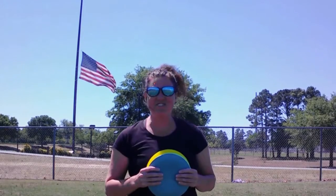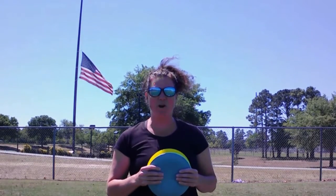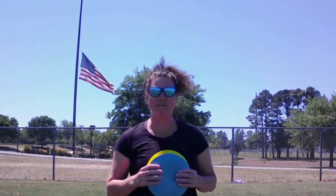Hey guys, it's Jax here, the Average Disc Golfer. I'm out at Veterans Field today. I'm going to do some field work, and I figured I'd do a what's in my bag. So I'm Jax, the Average Disc Golfer, and here's what's in my bag.